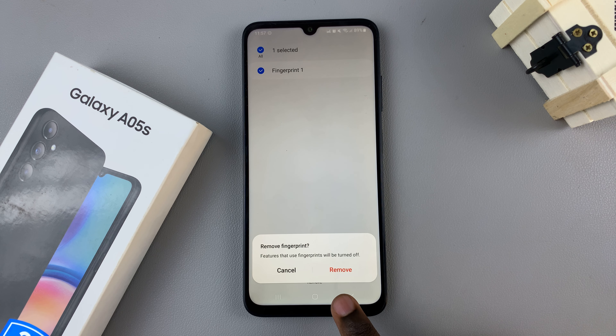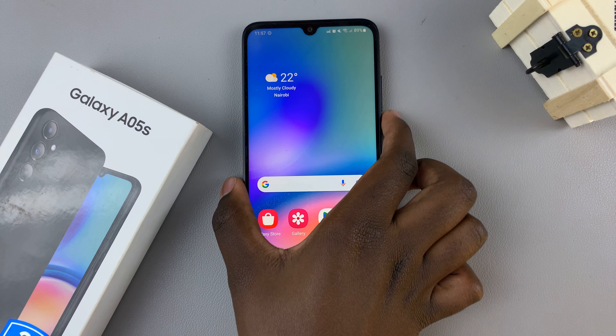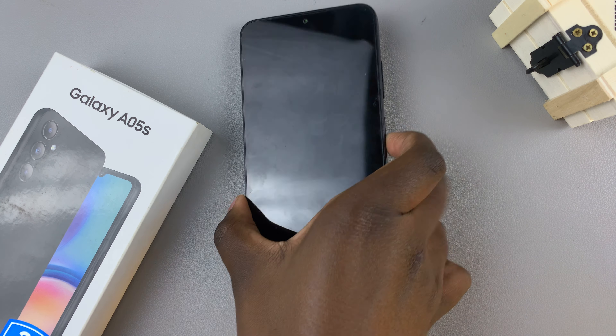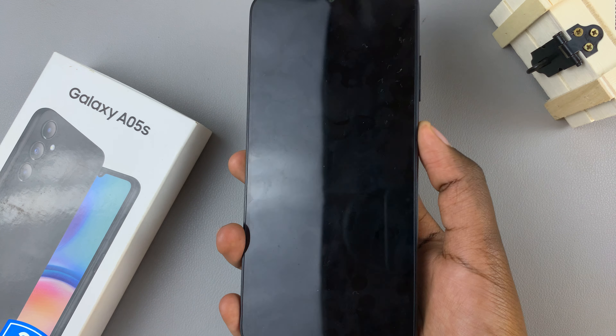Confirm that you wish to remove. And now, you'll notice that even if you're on your lock screen, you can no longer use your fingerprint to enter in to your device.